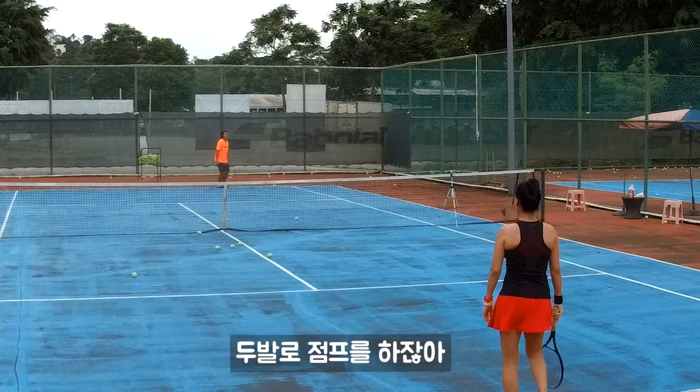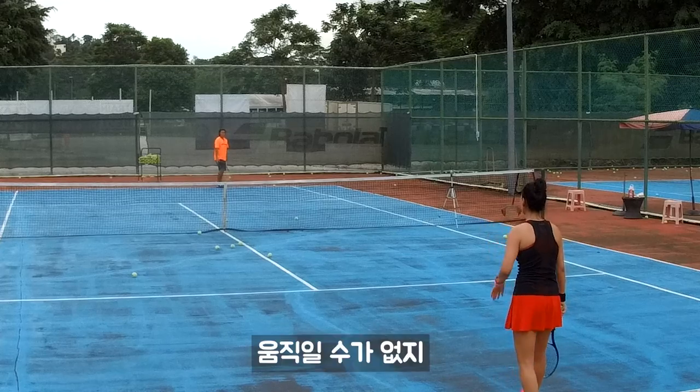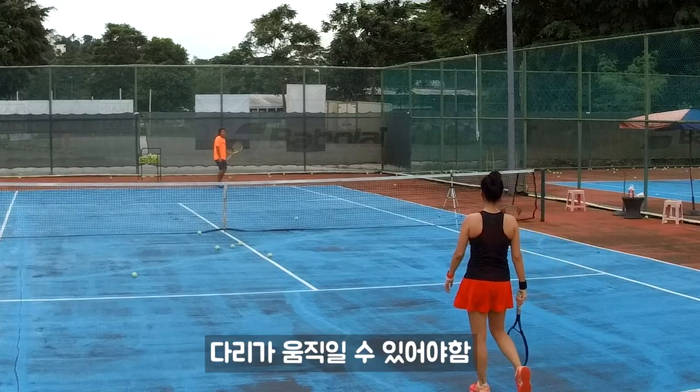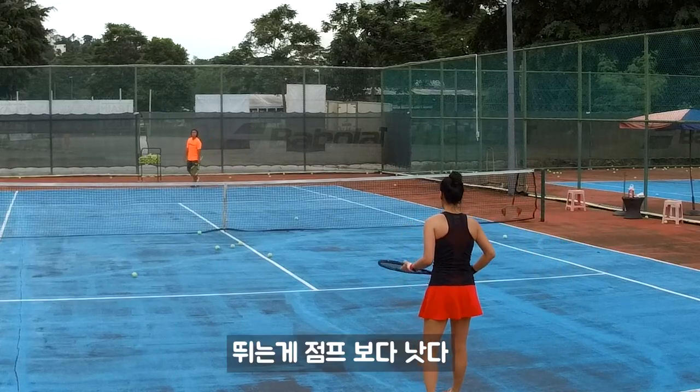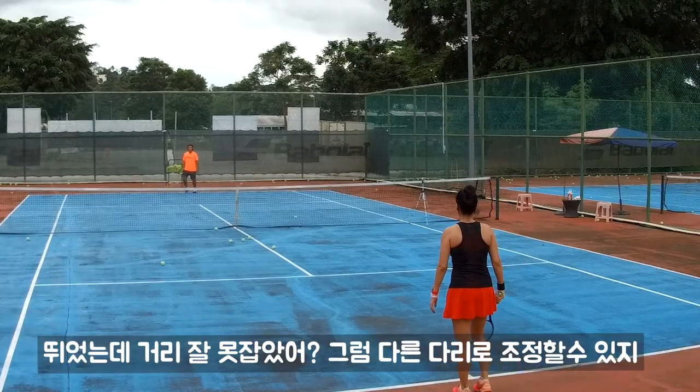Why don't we prefer jumping? Because if you jump together, your legs will die. We need to make it a different move. Running is better than jumping — if you jump, your legs can no longer let you move. But if you run, even if one leg is wrong, the other one can still move.